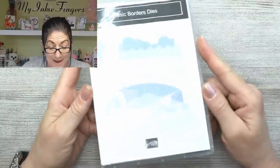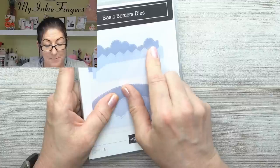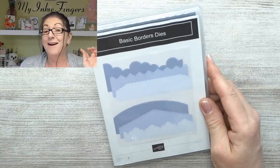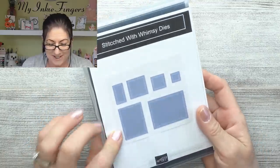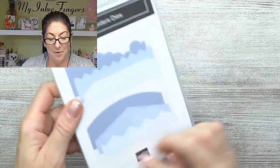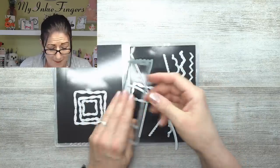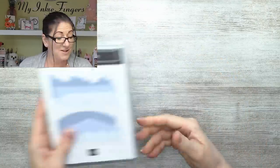I was looking at some envelopes in one of the new kits thinking the Basic Borders die would make a nice scalloped edge — I'll talk about that in the kits video. I also got the Stitch with Whimsy dies. I put them both in the same stamp case. If you want to know about printing the inserts, you have to be a demo — they're in the print lab. I print the pictures and glue or tape them in. I've got two sets of dies in one stamp case, so those will go in the cupboard.